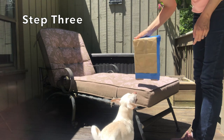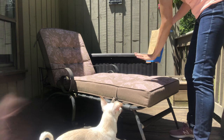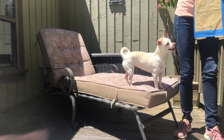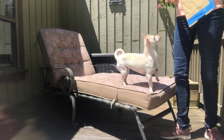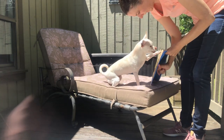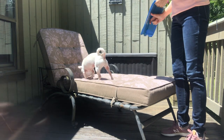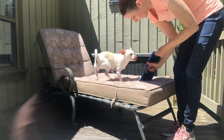Here's my zero-budget sandpaper-on-cardboard crafts endeavor — I just found this stuff in the garage. Because your dog already knows what the sandpaper means, they're going to automatically hit it even though it now has the backing.